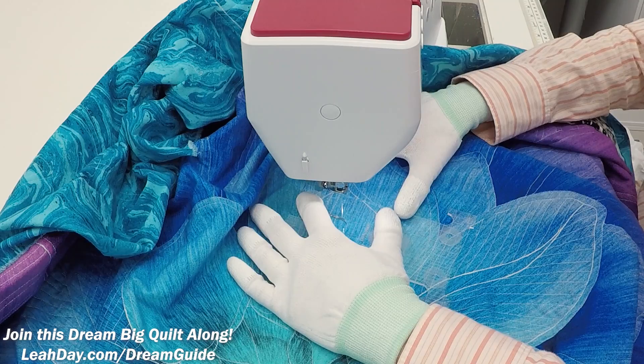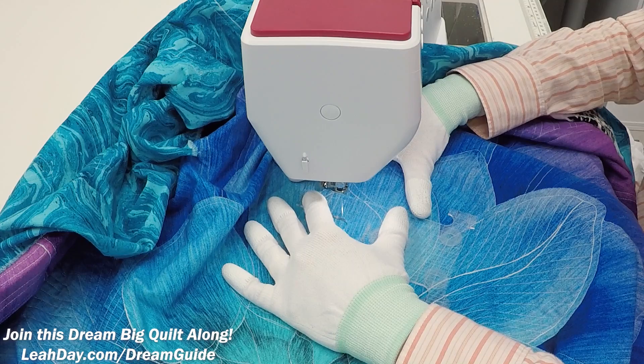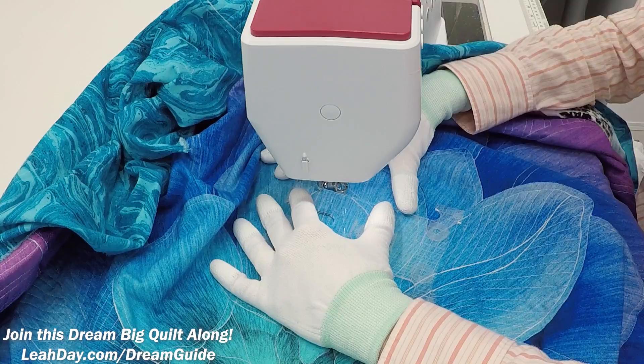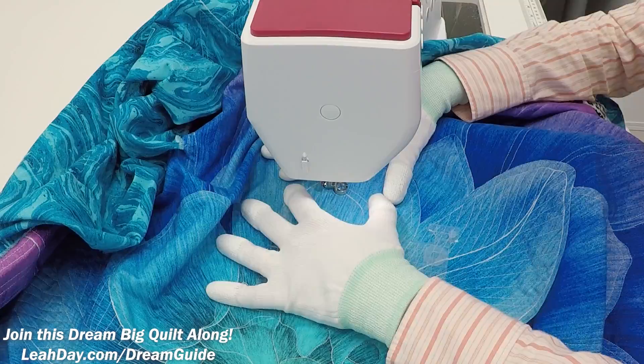I'm going to grab the ditcher ruler just to get my first line started, stitching perpendicular. You'll only need the ditcher ruler for the first couple of lines, then you could switch back to the slice ruler because it is smaller and a little bit easier to handle, especially if you end up having the ruler in the arm of your machine. So I've got the first line stitched — that first little line is all you need, and then you can rotate the whole quilt back around.